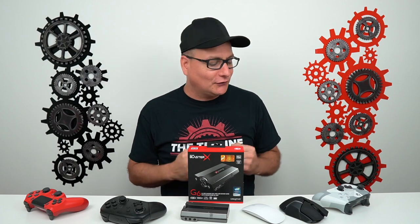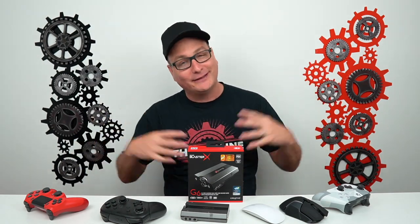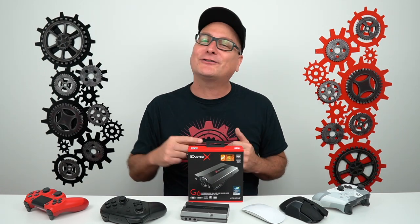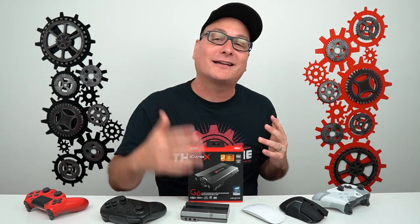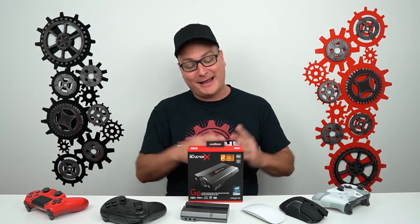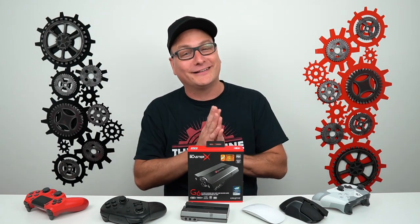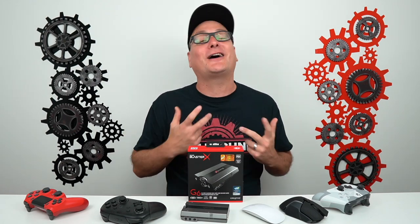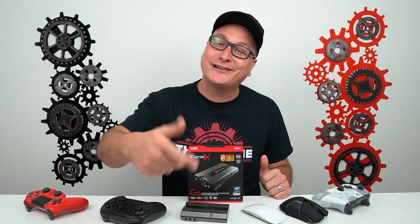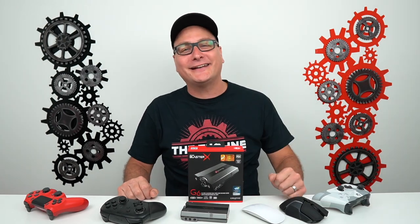Thank you so much for stopping by and watching. Sorry if I was a little all over the place — this thing has so much packed into it and so much versatility that I might have bounced around a bit. I highly appreciate you stopping by. Please let me know down in the comments if you use this or if you're looking at picking it up — because you're going to love it. Hit that thumbs up, subscribe for future tech videos, and I hope to catch you in the next one. Bye!